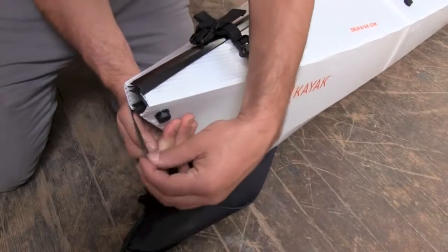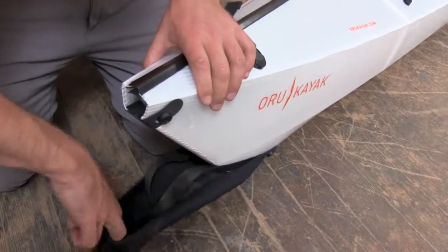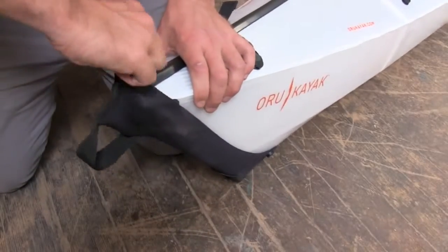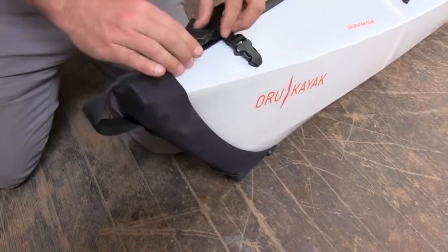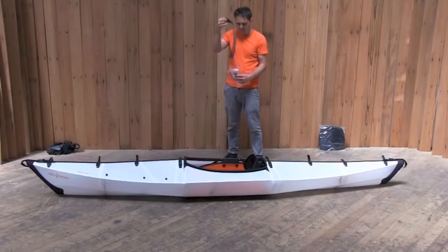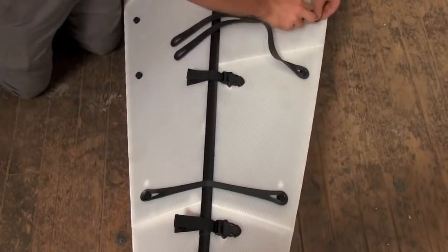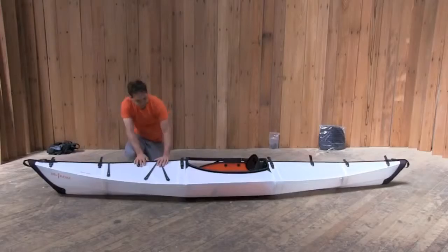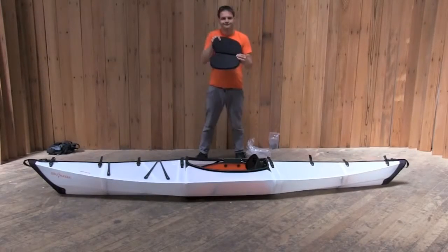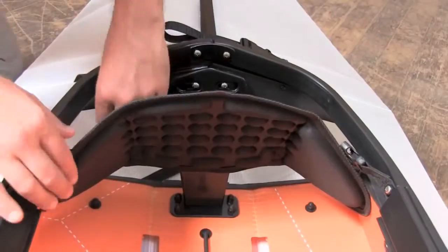First, close the rubber end straps by pulling them over the buttons. Then, pull the neoprene fairings over the end points. Clip the fairing buckles onto the deck strap. Now, take the rubber deck straps out of their bag. The X-shaped strap goes on the four buttons just in front of the cockpit. The I-shaped strap goes on the two buttons closer to the bow. Insert the seat pad under the bungee on the floorboard. The notch in the seat pad goes towards the front.